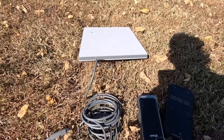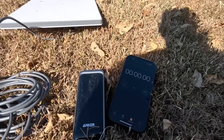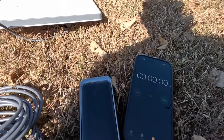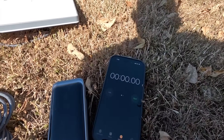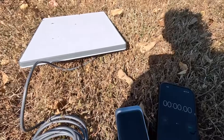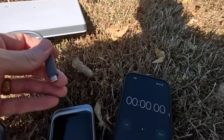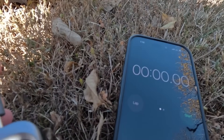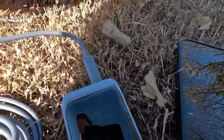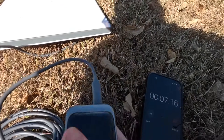The Mini is set up in the middle of my yard. It's a very sunny day so it might be hard to see the screens, but I'm trying to put them in shadow. I've got a timer ready to go on my phone. As soon as I plug this into the power bank it's going to start sending power to the Mini and begin the boot-up process. Timer started — it is now powered on.